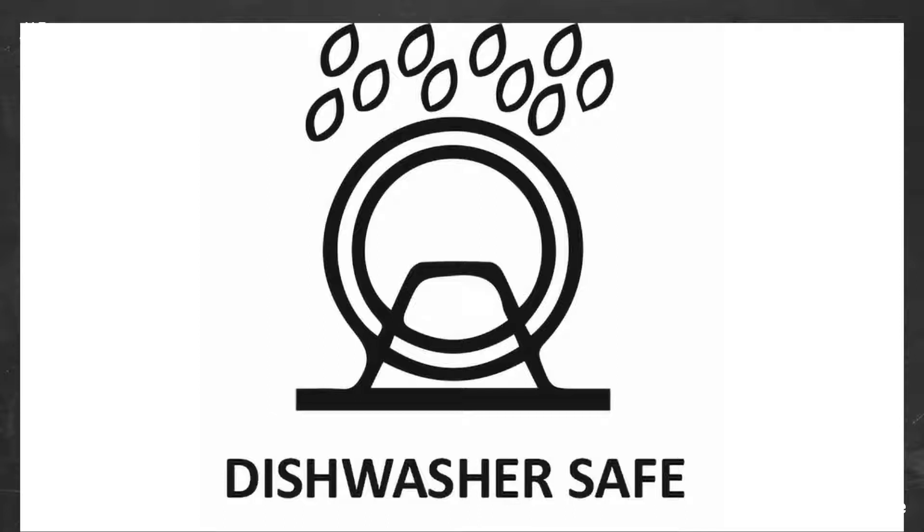Bought this to replace my rubbish Von Chef silicone-coated whisk, also from Amazon, which deteriorated quite quickly. The Brabantia description read heat-resistant nylon, which I'd not come by before, so I gave this a go.